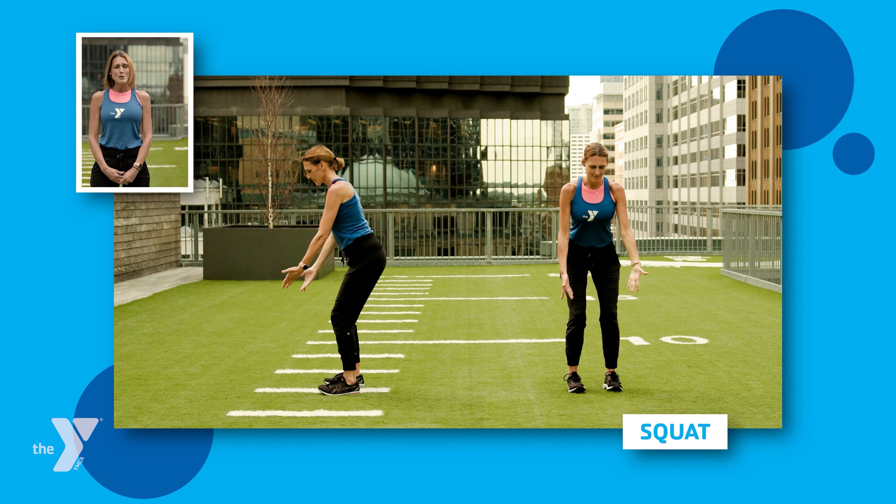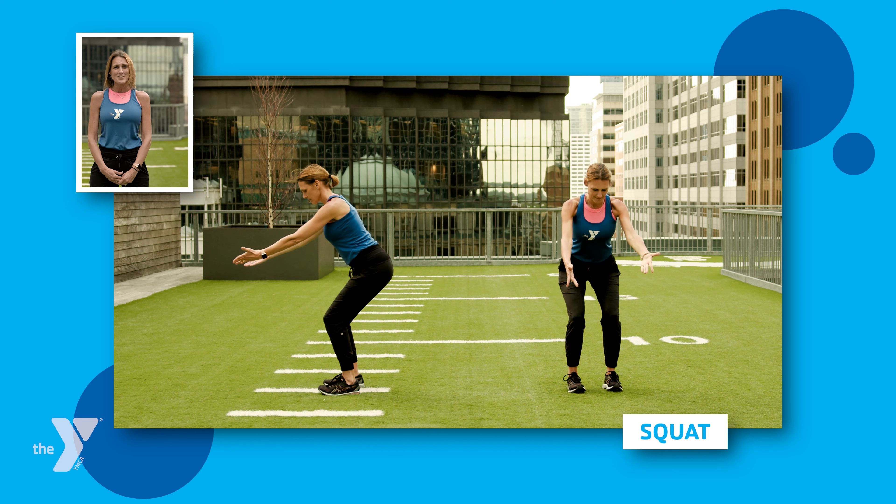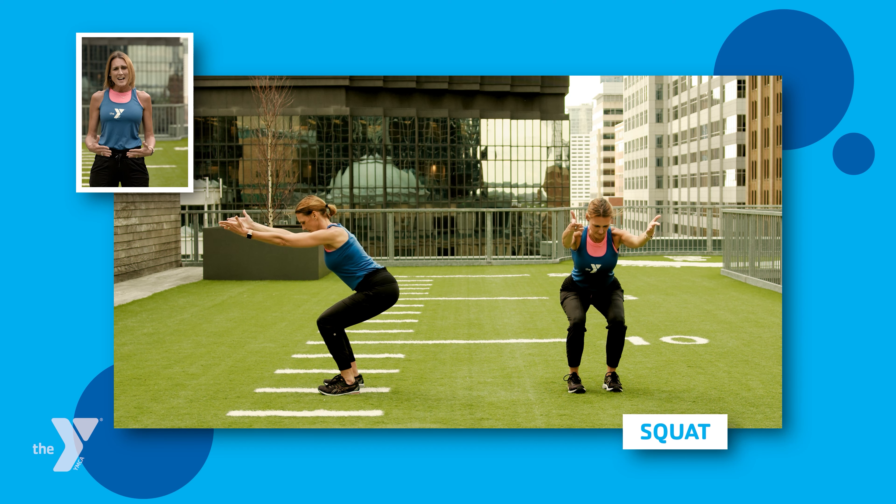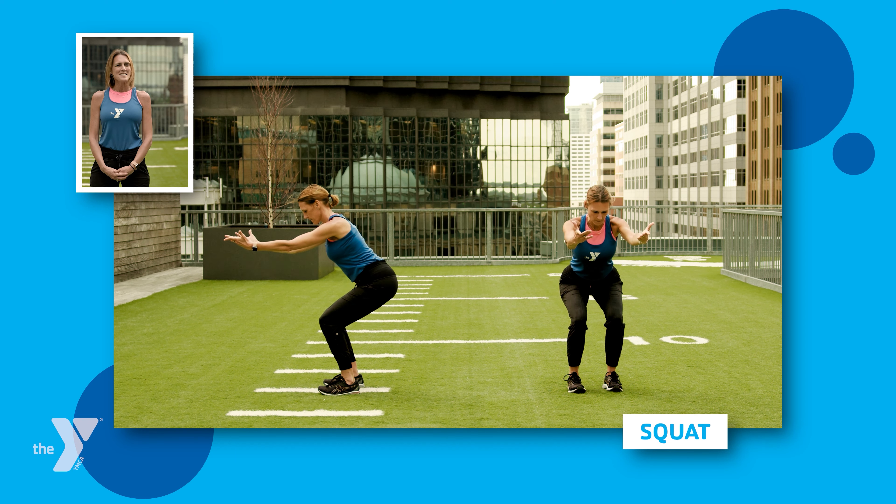And then to come back out, you're going to push through your heels. That is your ground, that is your foundation and your anchor. And as you begin to push through those heels, begin to stand up nice and strong.